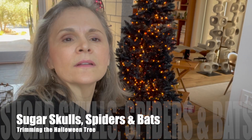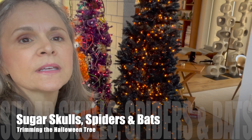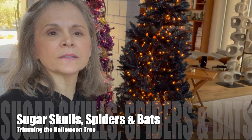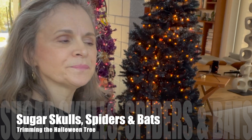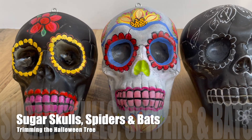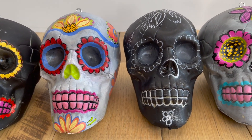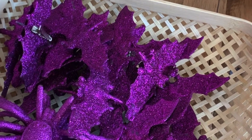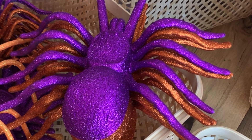We are finally on the last tree. The black Christmas tree actually came with no lights, and I went to Big Lots and got orange lights that looked like candy corn. I'm gonna put the sugar skulls on it and also use some purple glittered bats that I got at Dollar Tree, along with purple and orange glittered spiders from Dollar Tree. Okay, let's get started.